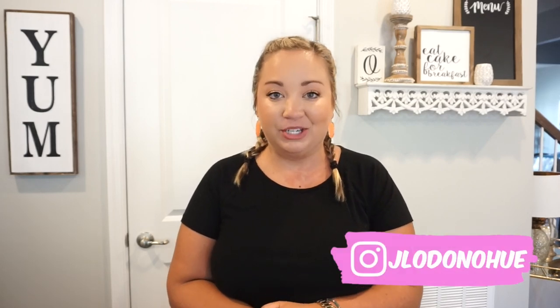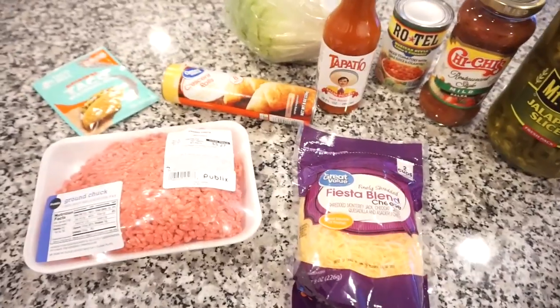Hey y'all, welcome back to my channel and welcome back to another week of what's for dinner. This week is going to be just a little bit shorter because Bunky was out of town the first few days, so I really only cooked meals the second part of the week. But all the meals I cooked are so simple — great easy go-to weeknight meals for you and your family. If you are new, I'd love for you to stick around and subscribe, hit that notification bell, and be sure to give this one a thumbs up. Let's go ahead and get in the kitchen and get cooking.